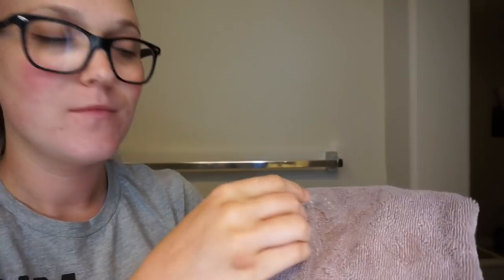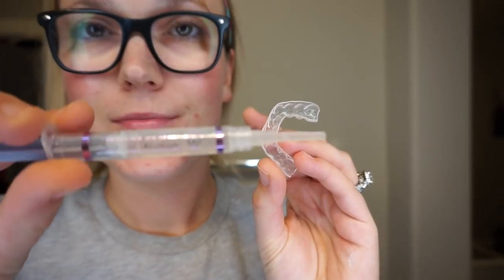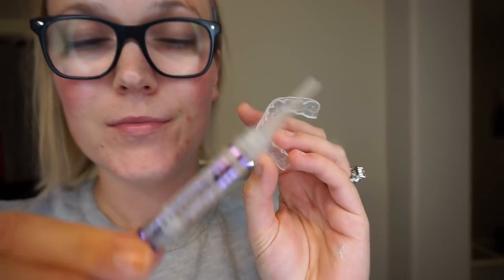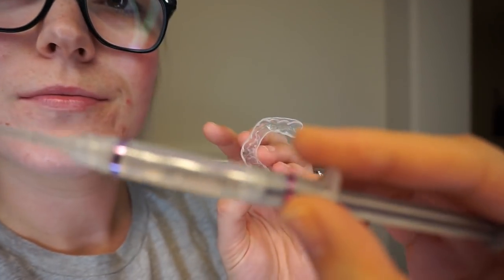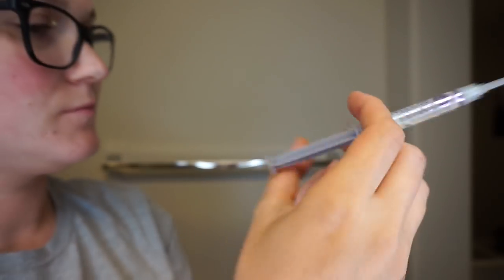I went ahead and rinsed my trays out and I make sure that they're nice and dry before I put the desensitizing gel inside the trays again. Here I'm going to put the desensitizing gel inside the trays — the purple syringe is your desensitizing gel.